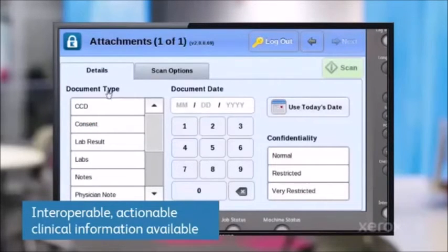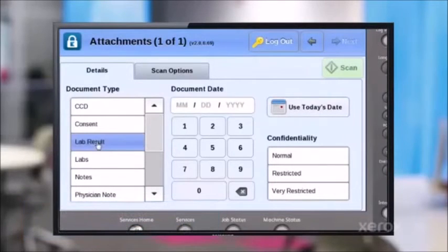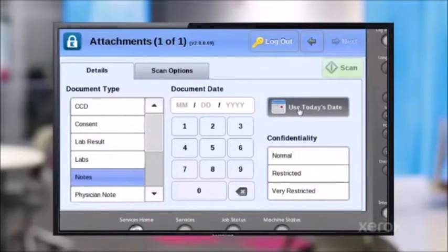Now for Joe the patient, I can put in document types. Is it a consent form, a lab result, notes, a physician information? I can put that all in there.